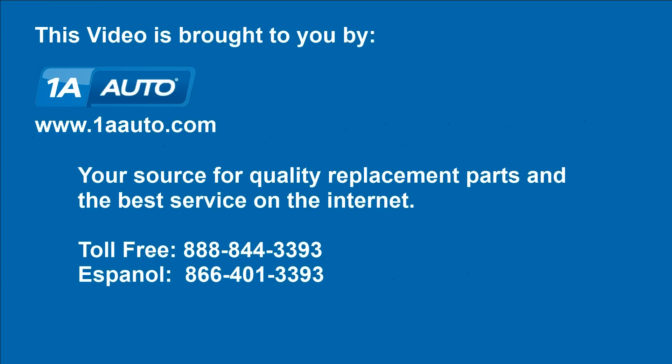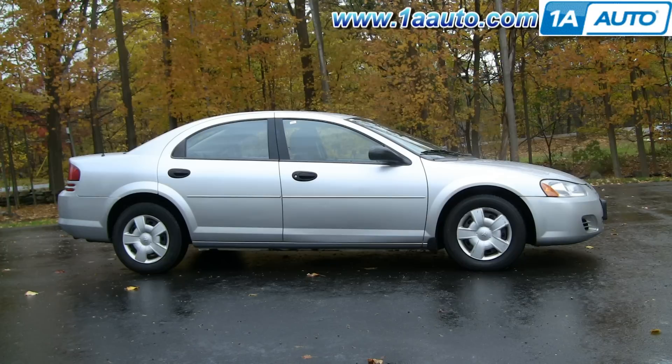Brought to you by 1AAuto.com, your source for quality replacement parts and the best service on the internet. In this video, we're going to show you how to remove the driver's side front door panel on this 2004 Dodge Stratus, same as any 2001 to 2006.